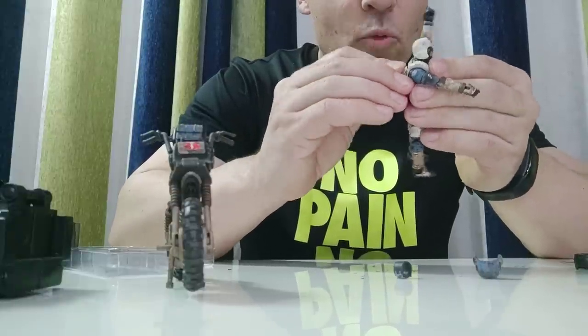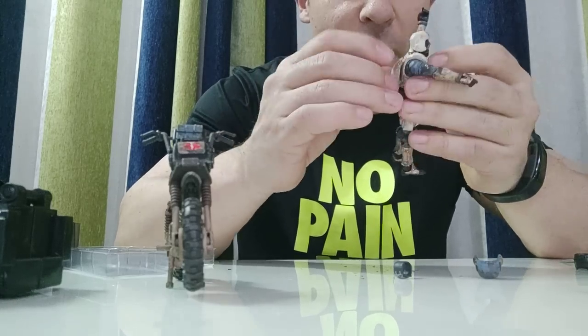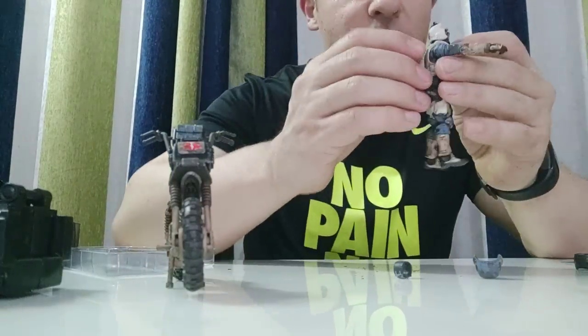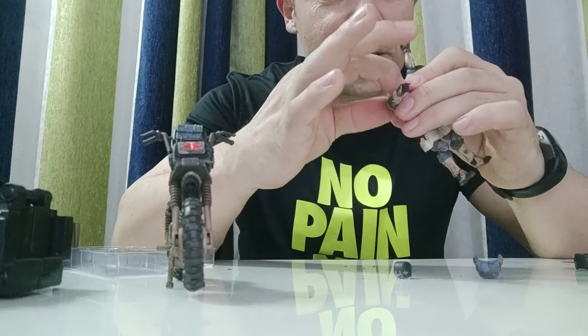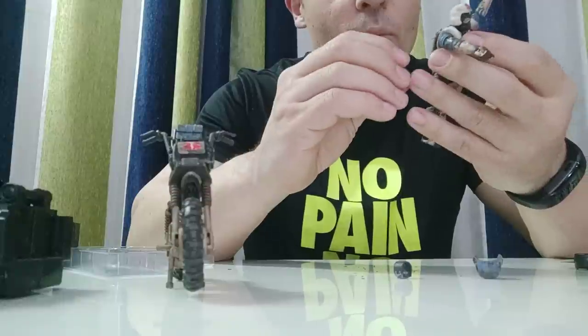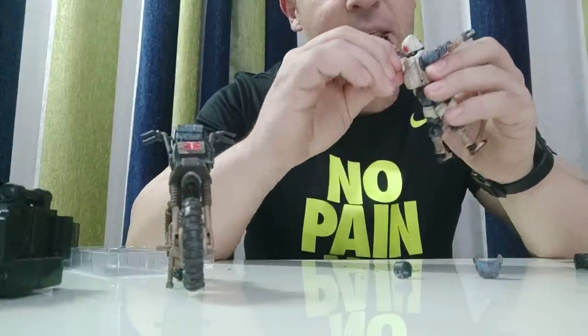So even though you're only getting one figure with this set, it feels like you're getting two because you can swap around. If you buy two of these — or even more — you can just do part swapping and get a whole variety of different looks. And if you're into customizing and painting, you can paint and change and get a whole lot more different looks and aesthetics.